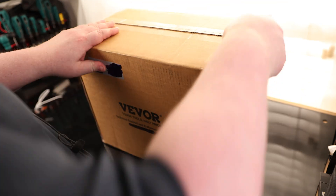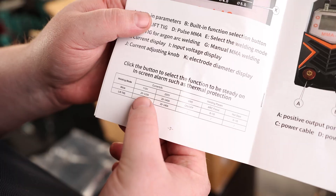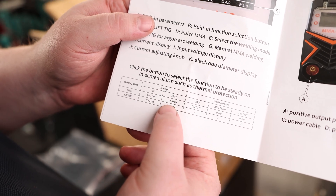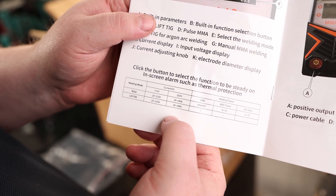Today I'm taking a look at the V4 Welder. So we got our instructions. It says this is capable of handling 110 or 220 volts. At 110 volts, it can go 2,215 amps. At 220 volts, it can go 2,240 amps.